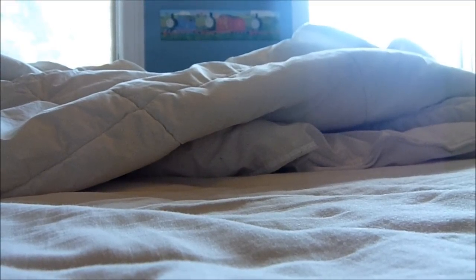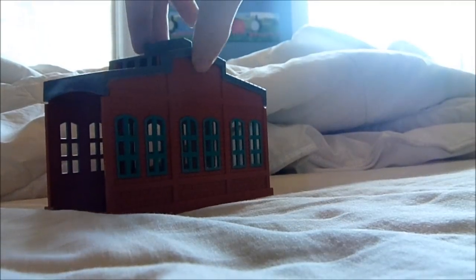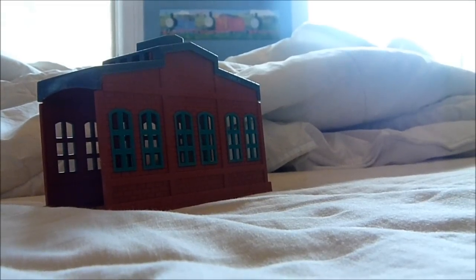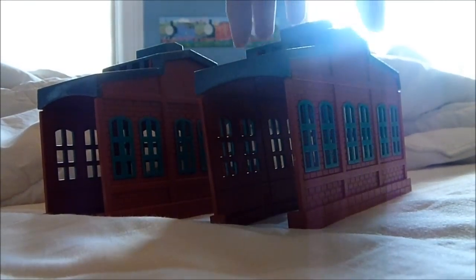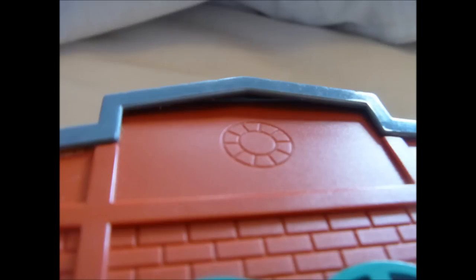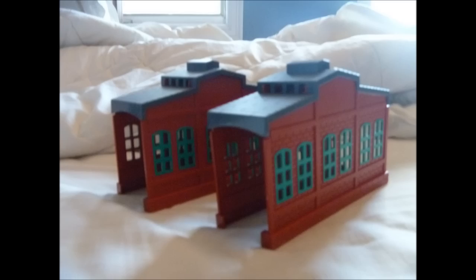And finally, here is a Tomy Shed that I got for $2 — but not only that, I also got another Tomy Shed, and they've both added up to $4. Although one of them seems to have a piece which is a bit too wide on the roof, it's still alright.